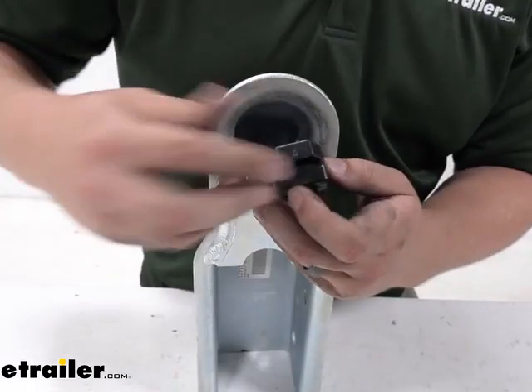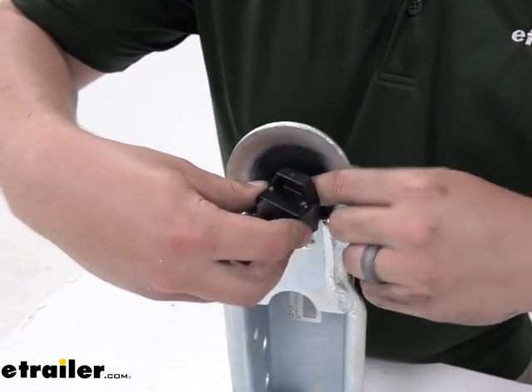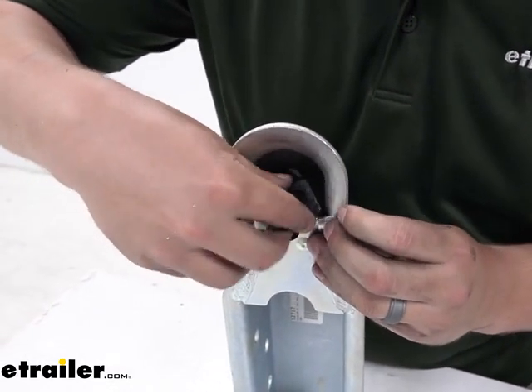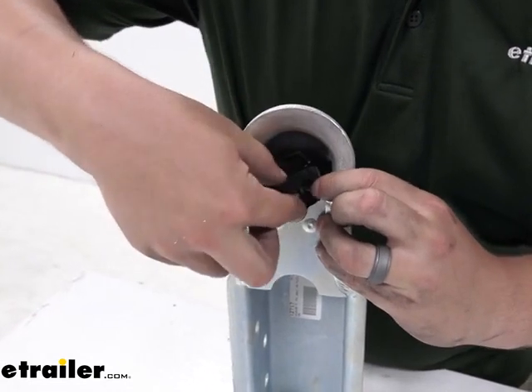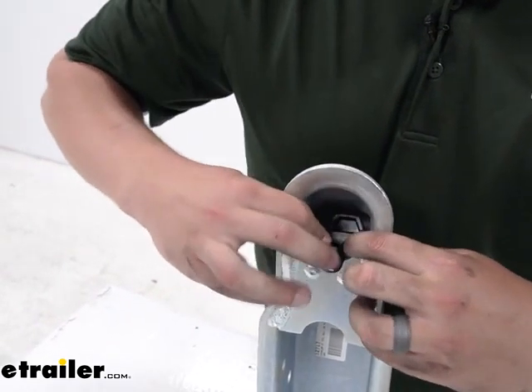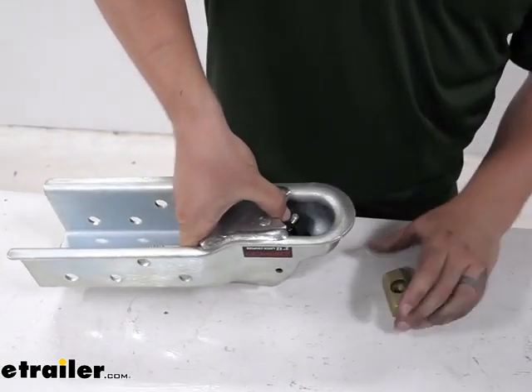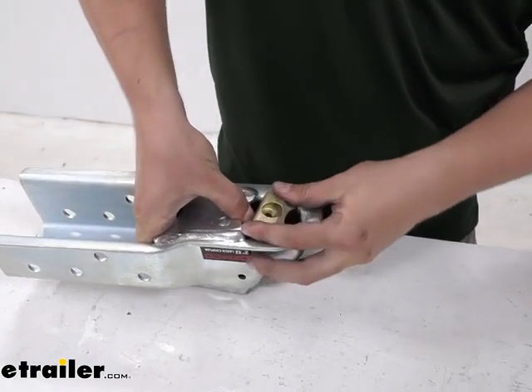This part is where things might get a little tricky trying to compress that spring. Just do your best to get it to stay in place and push it through. This part is probably the trickiest — getting that spring to compress while still being loose.